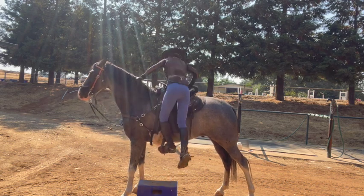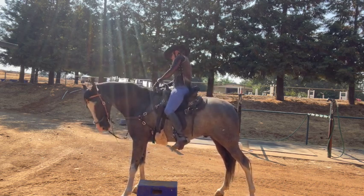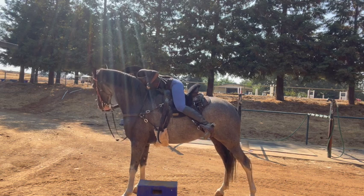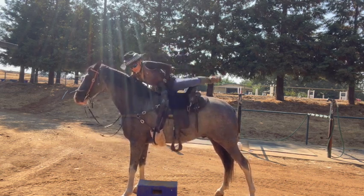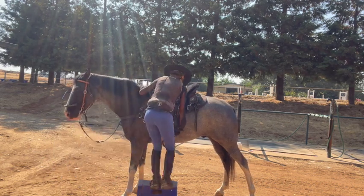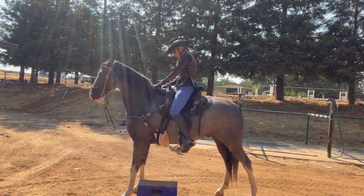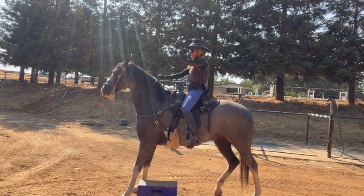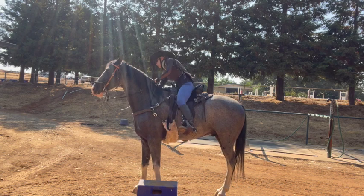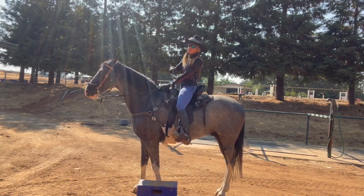So now I'm going to kick them. I'm going to get off the other side — that's helping to keep my saddle on him too. Now I'm going to shorten up our reins. A lot of times I like to give them cookies on the right, because if they move, they'll usually move closer to the mounting block.